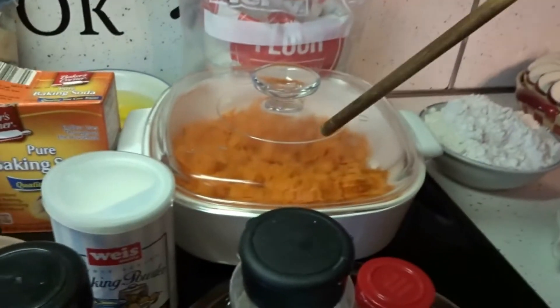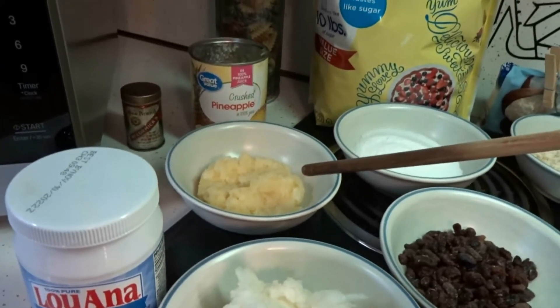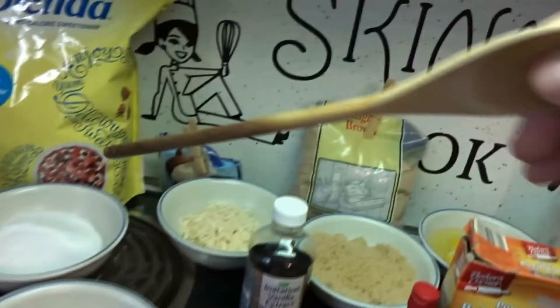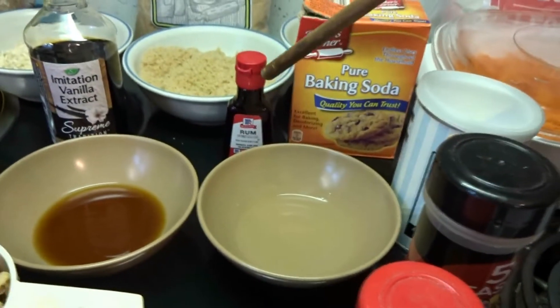3 cups of grated carrots, 1½ cup of raisins, 1½ cup of crushed pineapple — make sure your pineapple is drained because you don't want it wet — 1½ cup of coconut, 4 eggs, 1 cup of coconut oil, 1 tablespoon of vanilla extract, and 1 tablespoon of rum extract.